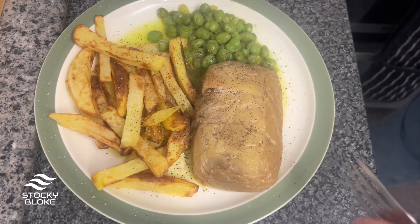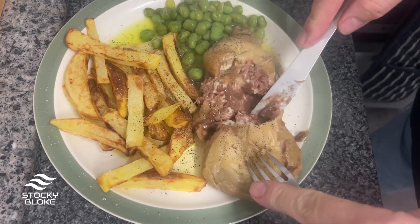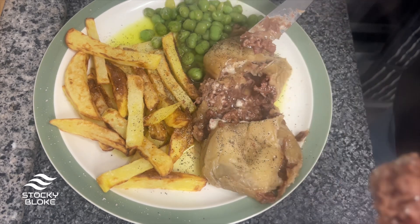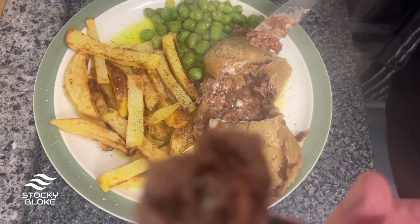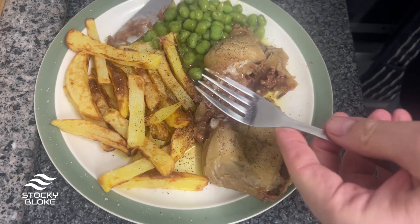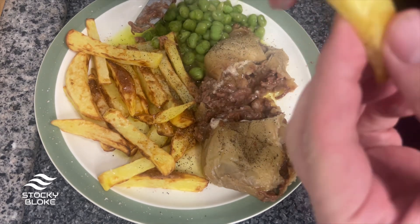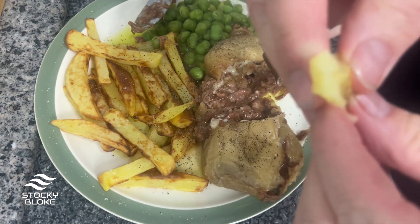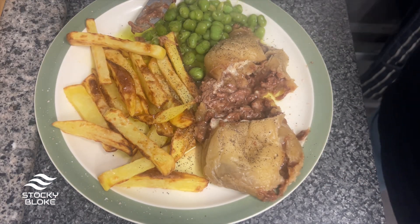So let's give it a go. Here it is — I'm going to cut into this so I can actually see it. Look at that, look at the meat in there — big chunks of steak. How good does that look? The chips are absolutely lovely.